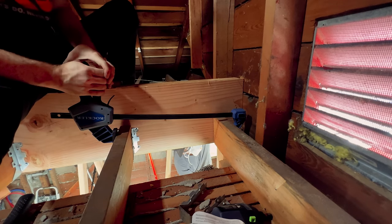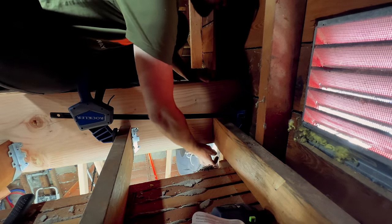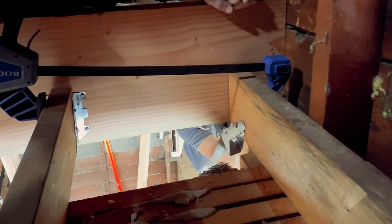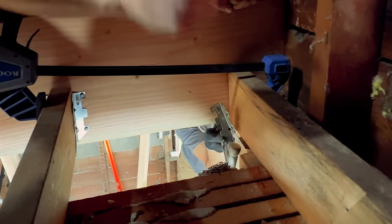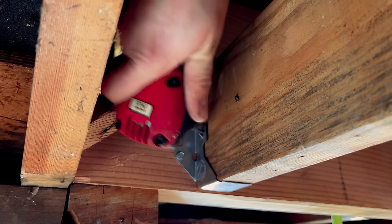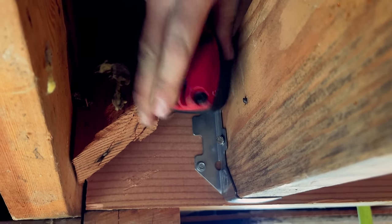Installing the hardware went pretty smooth except for in the corners where space is pretty restricted. I cut a nail to the outside wall, and fortunately with a Rockler clamp and Luis hammering from underneath, we were able to get the hanger in. The screws went in surprisingly easy — I was worried my drill wouldn't fit, but it managed perfectly. And for those last awkward toenails, a palm nailer did the trick.